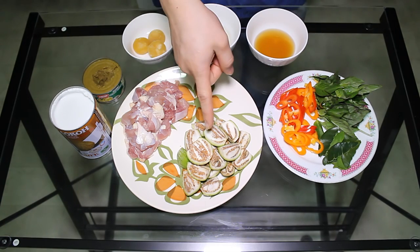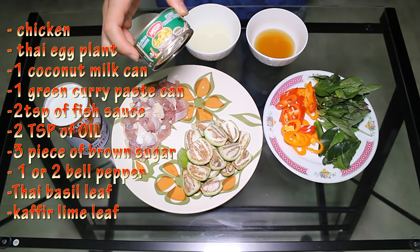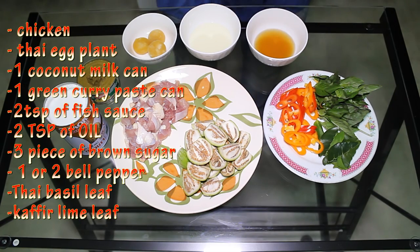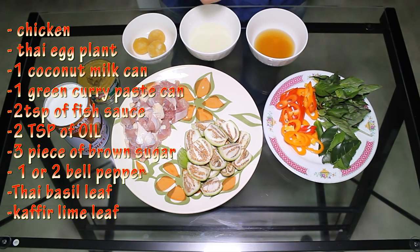First we're gonna need chicken, Thai eggplant, we're gonna need coconut milk, and a green curry paste. We're also gonna need Thai basil, kaffir lime leaves, bell pepper, sugar, oil, and fish sauce. Okay guys, now we know all the ingredients. Let's get started.